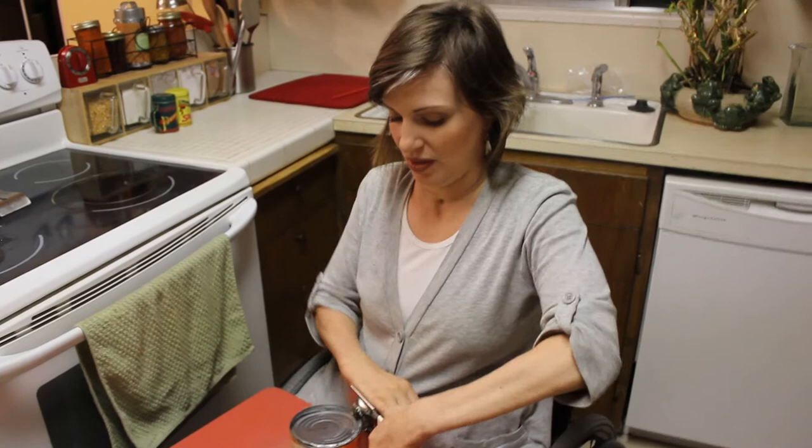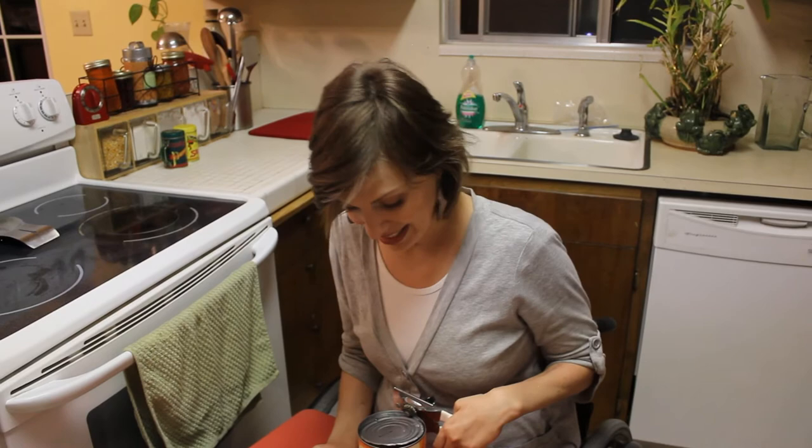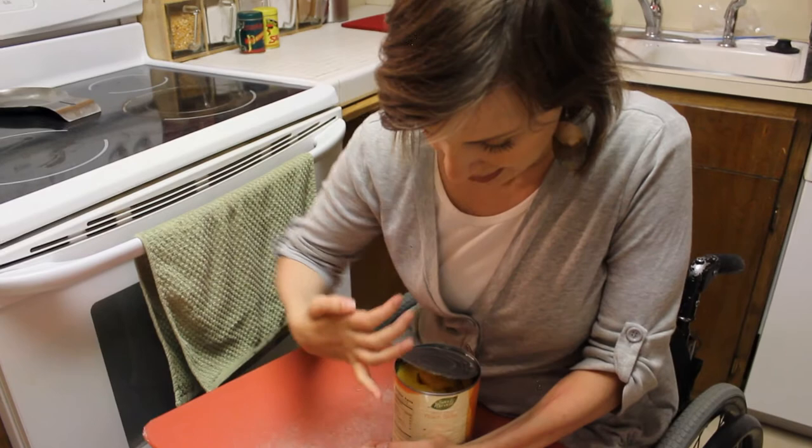I try to stop short of it closing, or stop short of it cutting the whole thing off, because then the lid sinks down into the can and I'm not that good at getting it out. So I try to stop short, and then I can just use my pinky carefully to lift it up — it's already popped up a little bit.